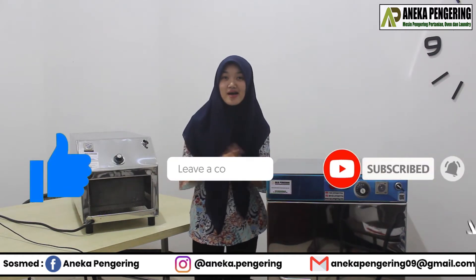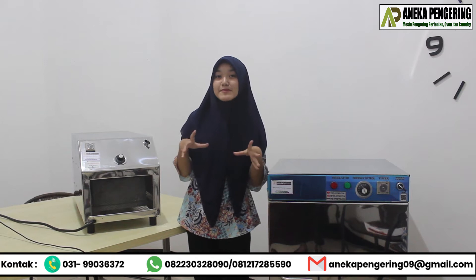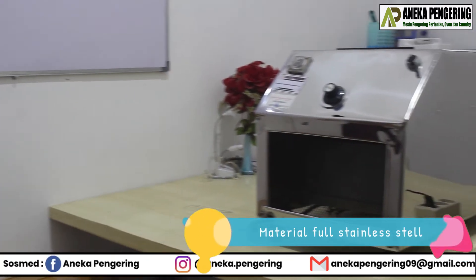Let me know if you want to know more details. I'm reviewing the machine for the room. For this machine, this is a tube. For this material, it is full stainless, so it is easy to clean.